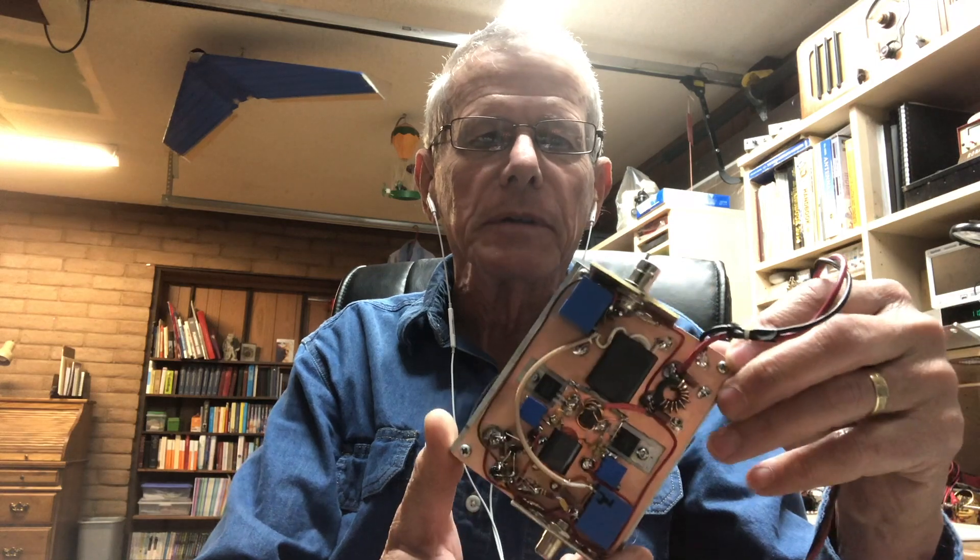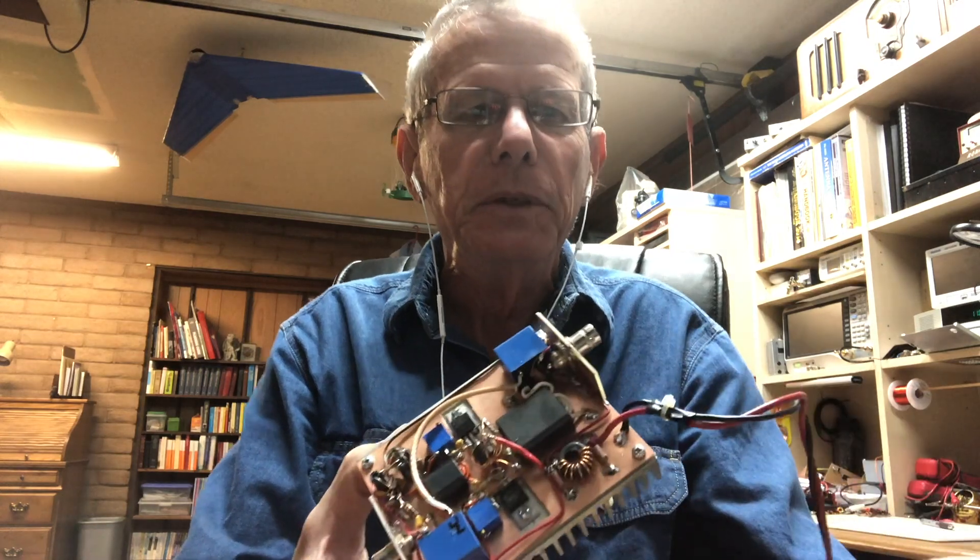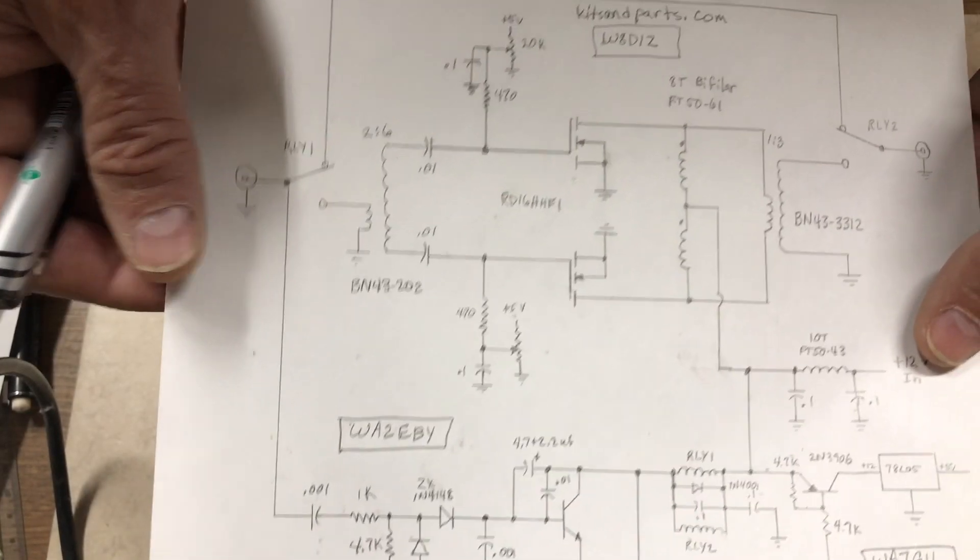Hi, I'm Ron WA7GIL, and in this video I want to show you how I built this little RF amplifier for my QRP radios to give them a little bit of a boost. This is the schematic of the amplifier we're going to build.